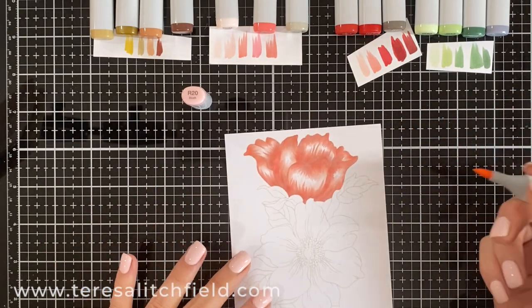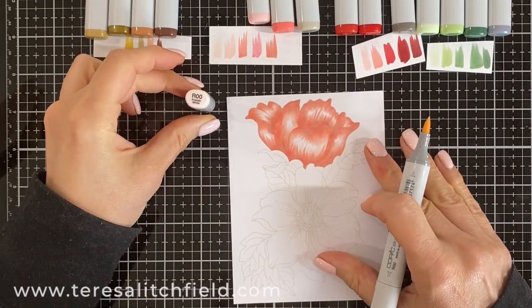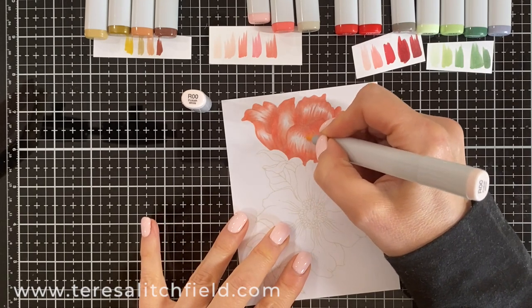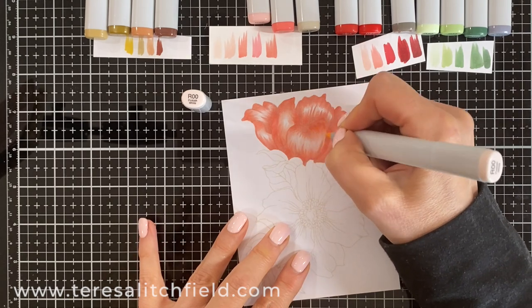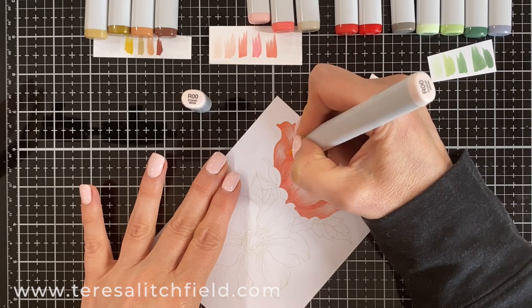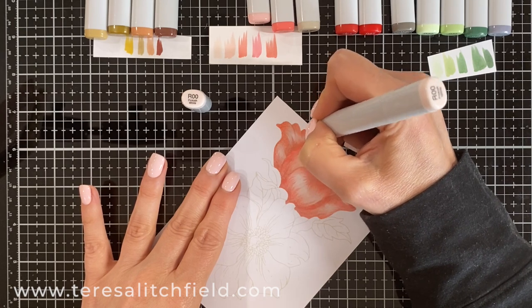I go over the whole flower and then change to R00, which is my very lightest color. I go in between both of those and kind of flick back and forth — that really melds and blends it in. I really want to keep some lighter, almost white area. That's a pretty light color pen, but that's how I get a really good blend.